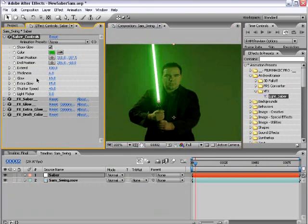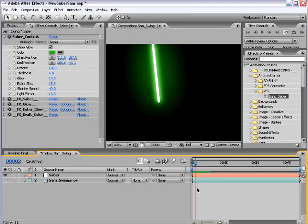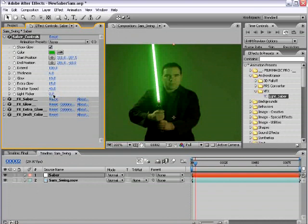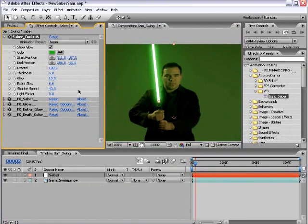You also have the Glow Amount, the Secondary Glow, and the Extra Glow, which adds an outer glow. We have the Shutter Speed, which I'll go over in a moment, and the Light Flicker, which adds a little pulsing effect when the saber is still, giving it more life. To optimize this, I turn the flicker down to zero and the extra glow to zero as well. This gives you a good-looking lightsaber that renders pretty fast, though the extra glow and light flicker do make it look a little nicer.